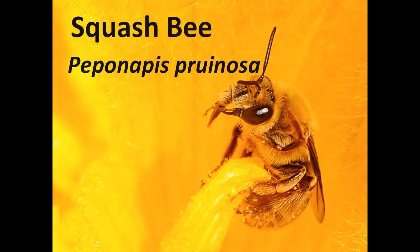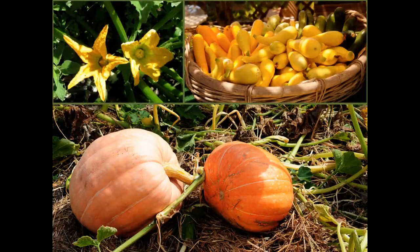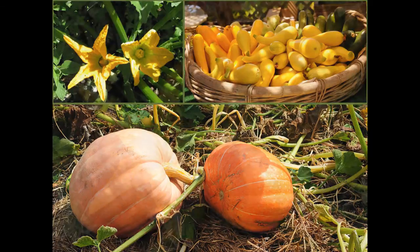This bee is a solitary, ground-nesting bee that only collects pollen from squash, pumpkin, and some gourd flowers, and there are a number of different types of bees that you might see visiting flowers of these crop plants in your fields or in your garden.